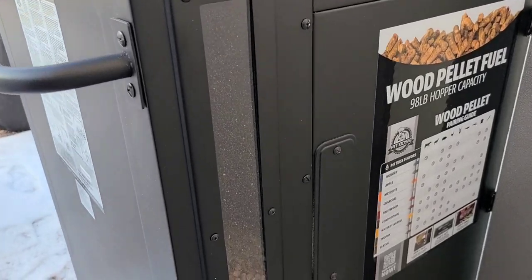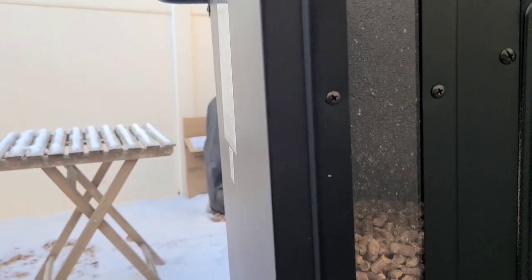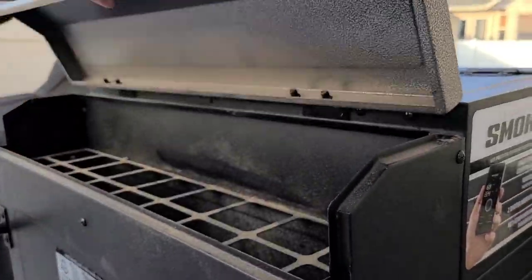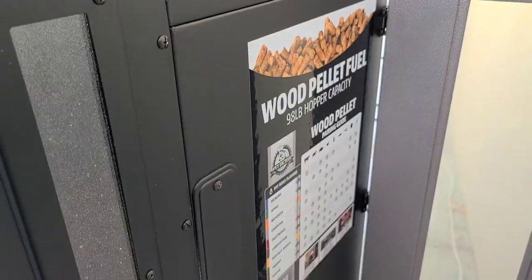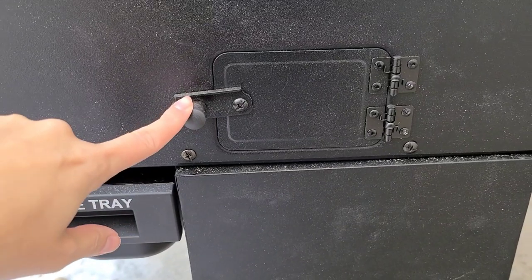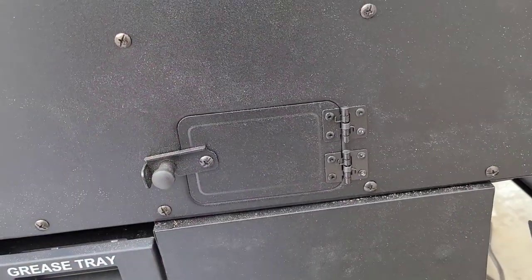You should never run out of pellets because this smoker holds 98 pounds of pellets. And you have a little pellet window here — I'm about less than halfway full. You're going to put your pellets in right here, that just opens up and you pour them in. If you want to change your pellets, there is a little door here that you're just going to open up — it goes to the right and to the inside of all your pellets — and you can just empty those out and change your flavor there.